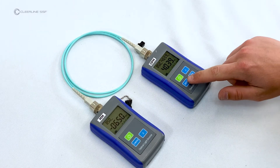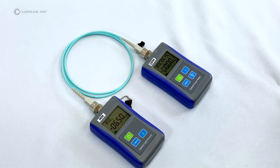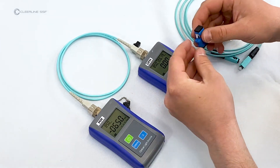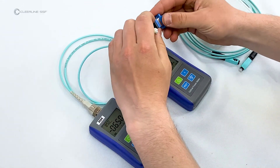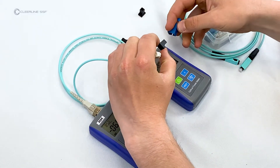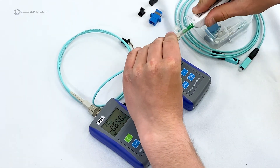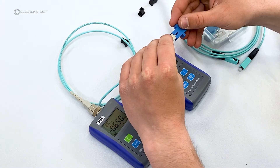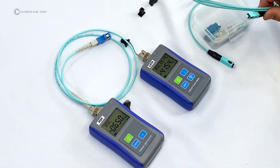Press and hold the reference button until the power meter screen reads zero decibels. This sets the reference value for the test. Unplug the reference cable from the power meter side only. Clean the connector and attach the SC-to-SC female adapter. Unplug the reference cable and clean the end of the cable under test.